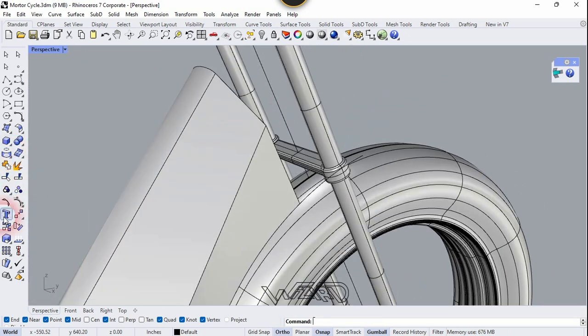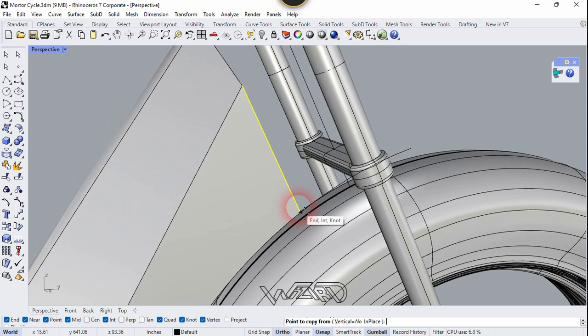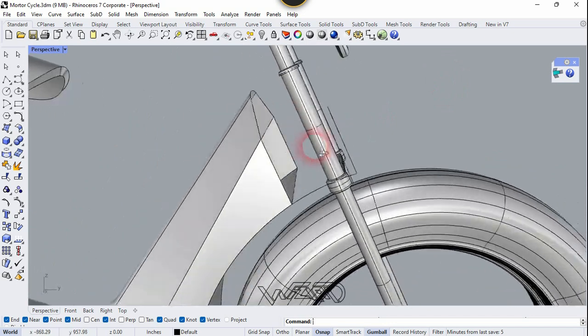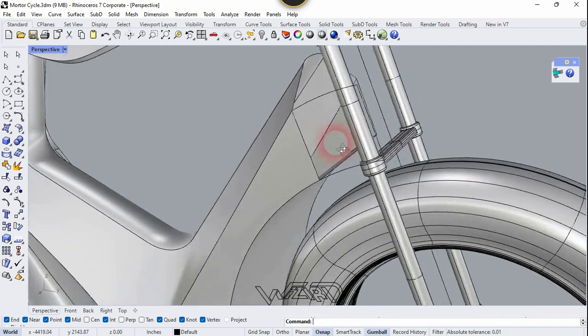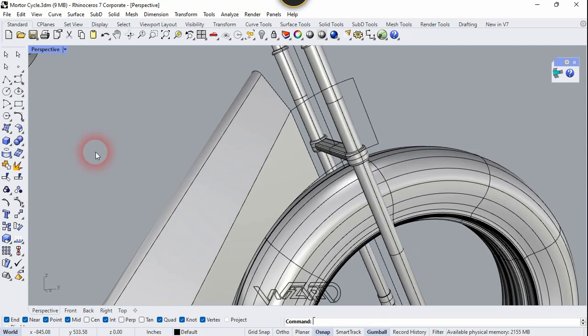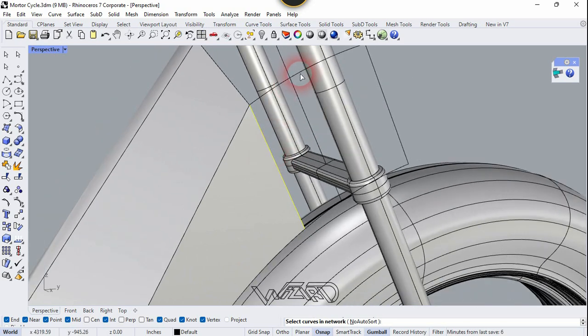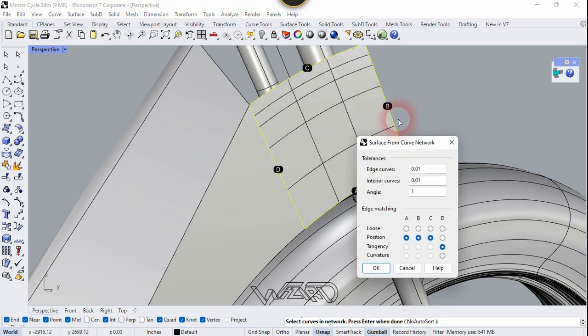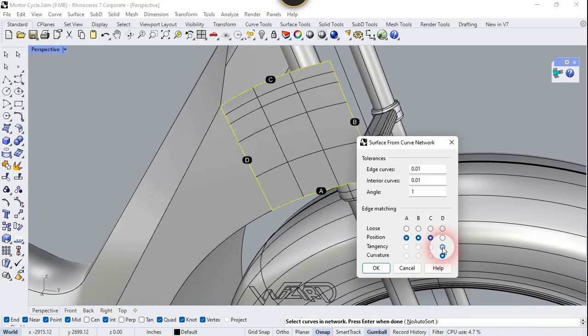Now let's copy or move this second curve to the endpoint of the previous curve and place it right here. Now we need to copy the first curve and place it right at this point. Now let's use the Surface from Network Curve — first select this edge, then select the other three curves, and right-click. You can choose any setting you want. I'm going to leave it the way it was and click OK.